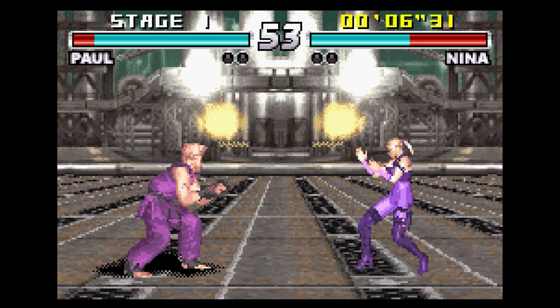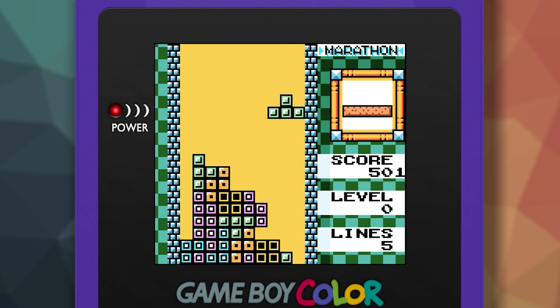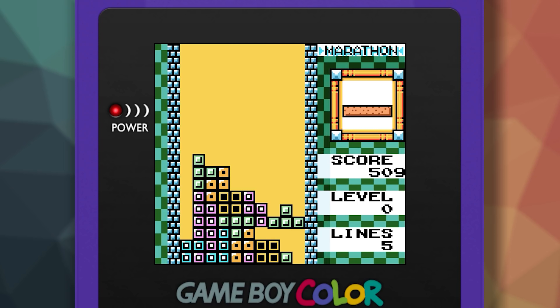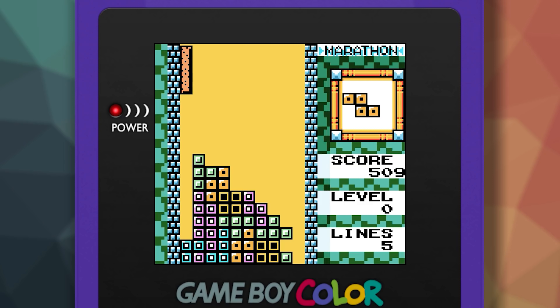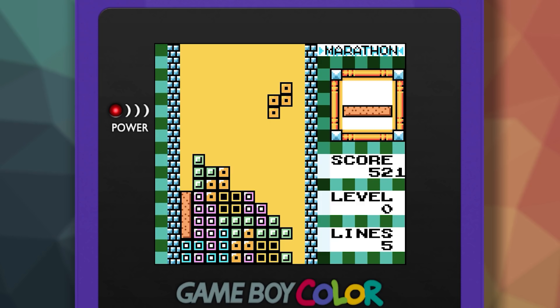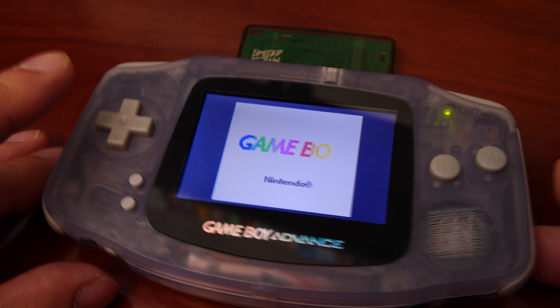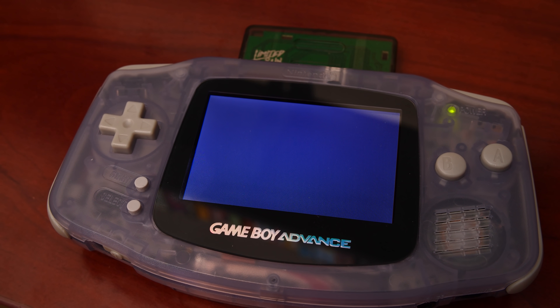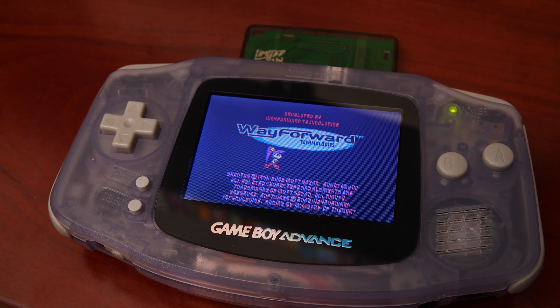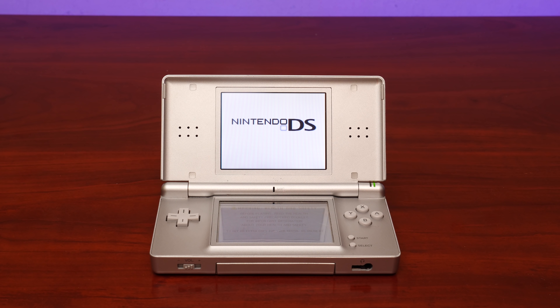The GBA is a 32-bit handheld that uses an ARM7 TDMI CPU running at 16.8MHz. The Game Boy CPU is an 8-bit Sharp LR35902 processor running at either 4.18MHz in original Game Boy mode, or 8.38MHz in Game Boy Color mode. To handle backward compatibility, the GBA simply switches the hardware into Game Boy mode, and the Sharp CPU kicks in and begins processing instructions.